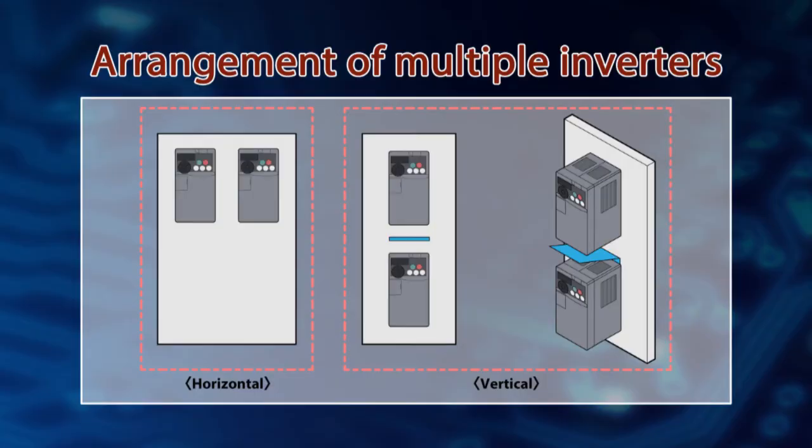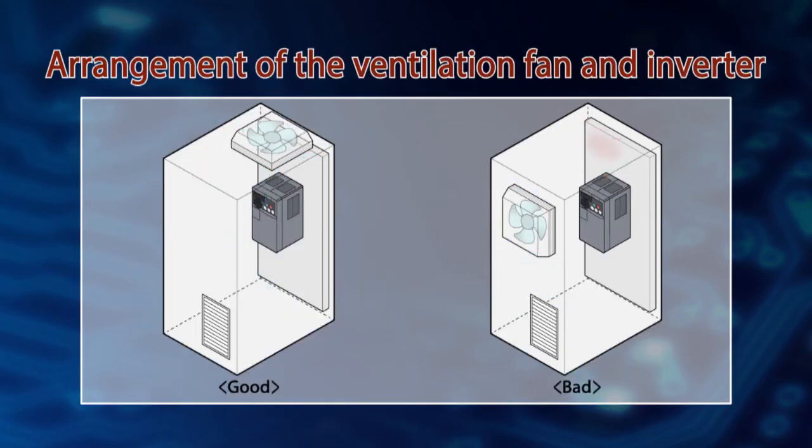Now let's check how to install multiple inverters onto the operation cabinet. When installing multiple inverters in the same enclosure, place them horizontally as shown in the right figure. When placing them vertically, provide air guides between inverters to prevent possible failures due to the temperature rise inside the upper-row inverter from the heat of the lower-row inverter, as shown in the right figure. In addition, provide ventilating openings or enlarge the enclosure to keep the surrounding air temperature of the inverter lower than the permissible temperature.